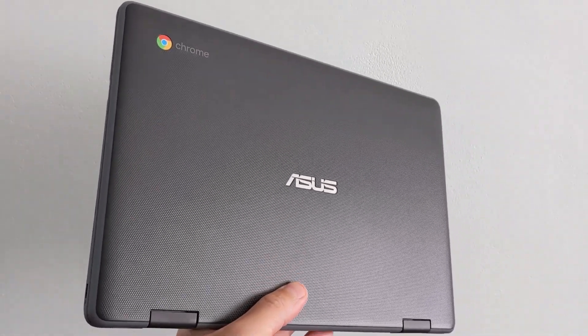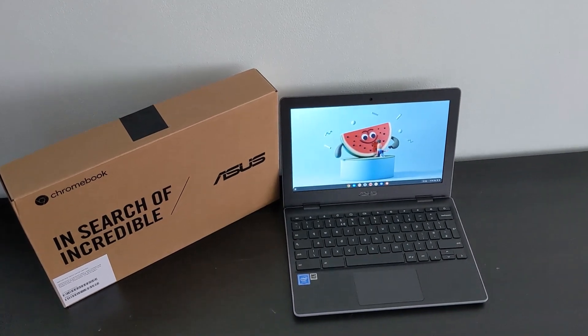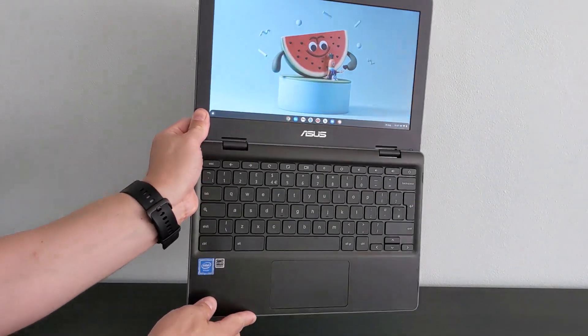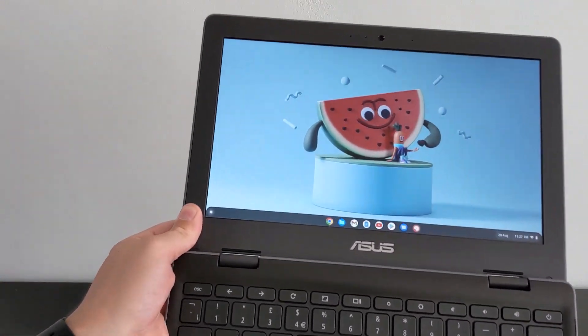Is this the cheapest touchscreen Chromebook and is it any good? Let's take a look at this — the Asus C204MA 11.6 inch Chromebook. There are a few variations out there including non-touch ones, so check the video description for a full model reference.